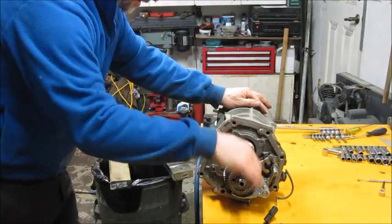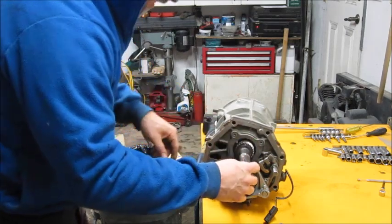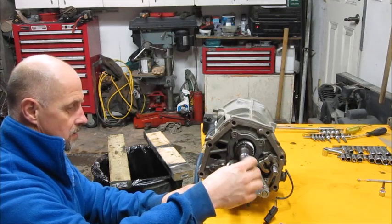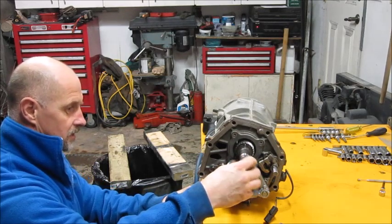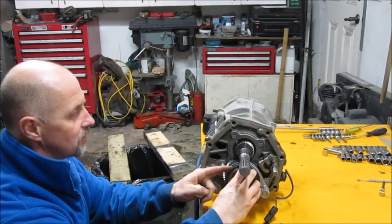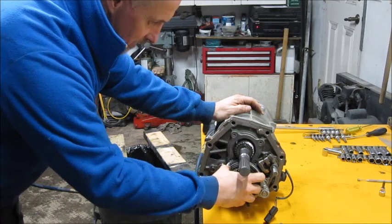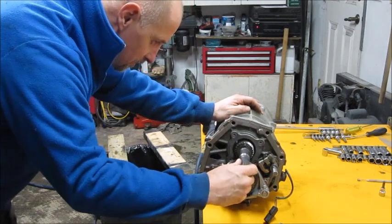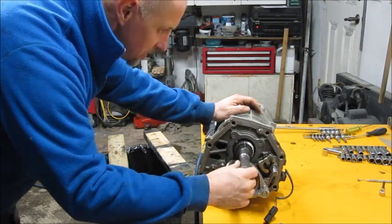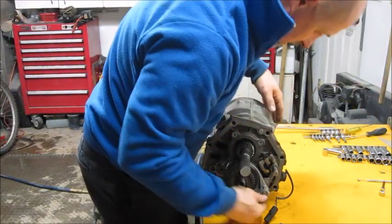Looking at the gears — because I am doing an inspection — this top one looks great. The reverse gear looks really good too, no issues with it. Taking a quick visual inspection of the synchromesh, that actually looks pretty good too. So this section looks really good; I don't see any issues with it.